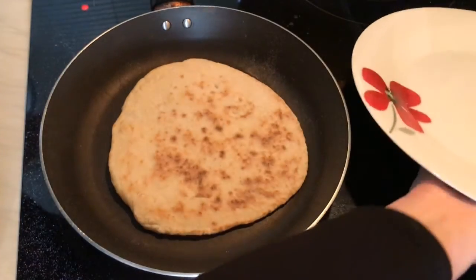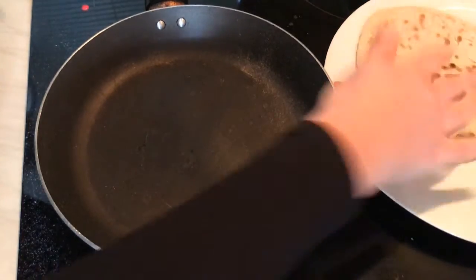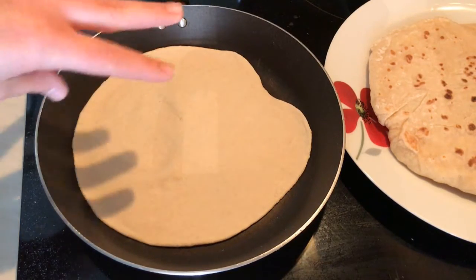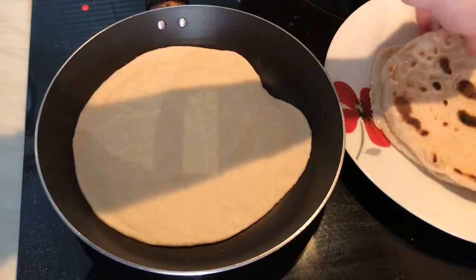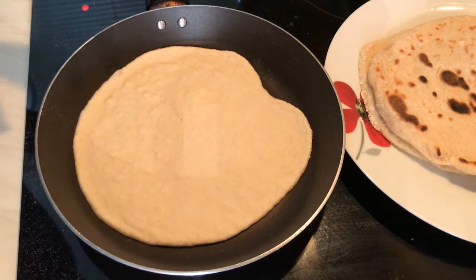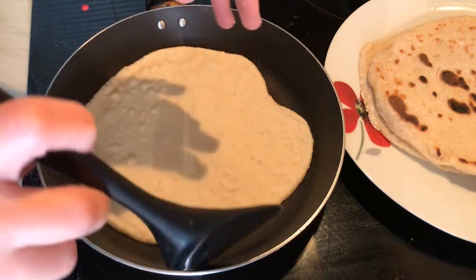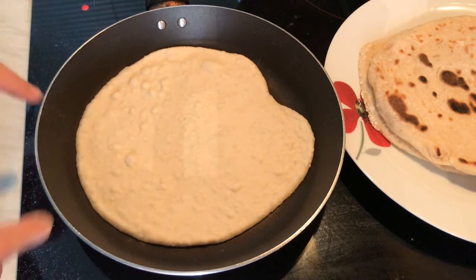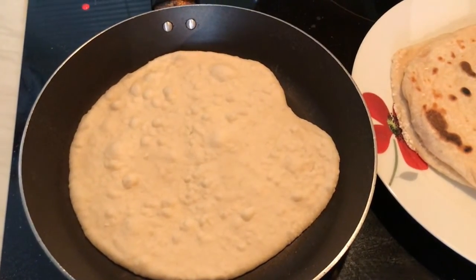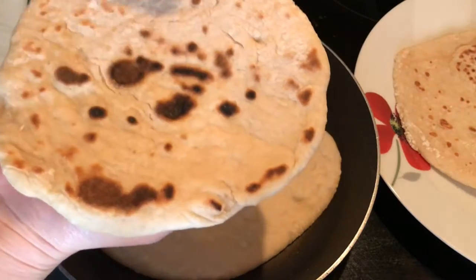I'm going to put the first one on the plate and show you another one. Always the first bread takes longer, but the second and third will take less because the frying pan is very hot by then. Each side will now take about half a minute. Look at this — you can see the bubbles starting to form. Wow, look at the bread, very soft and it smells so good.